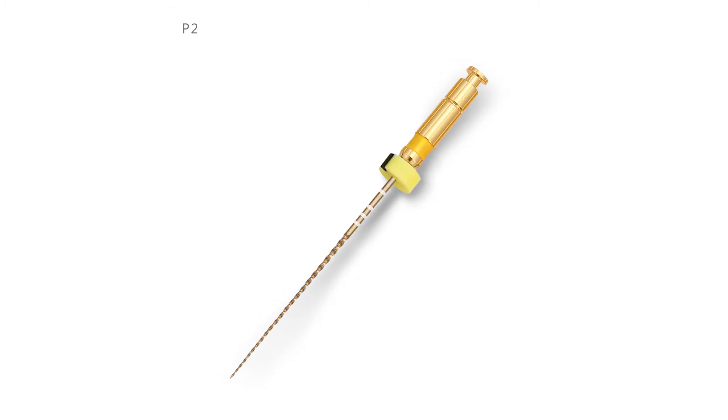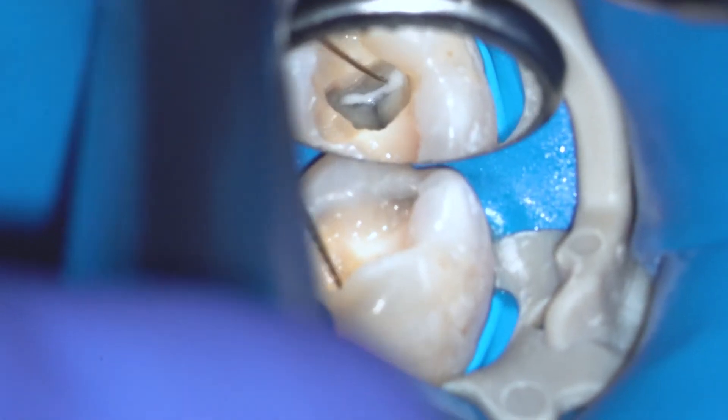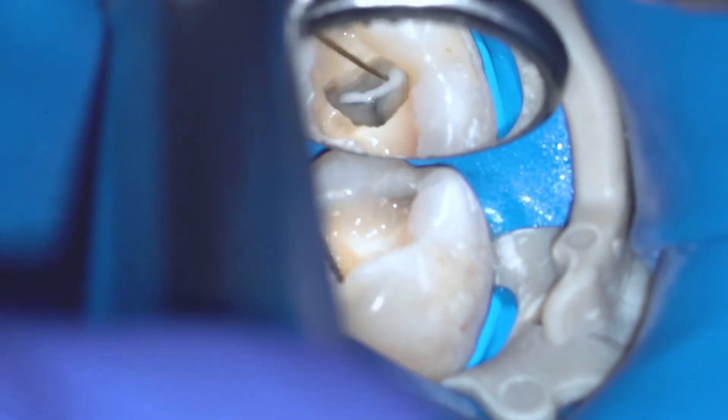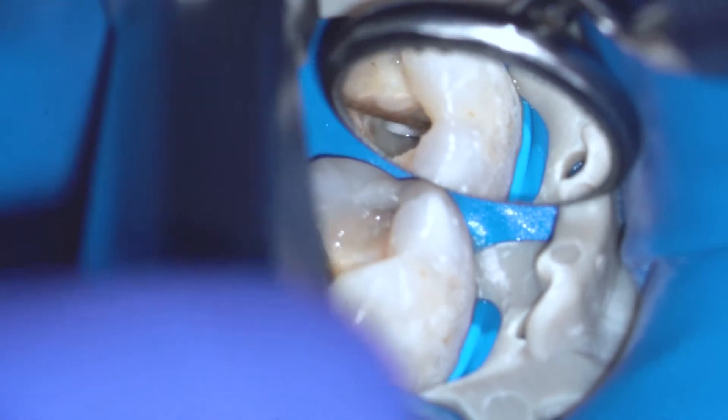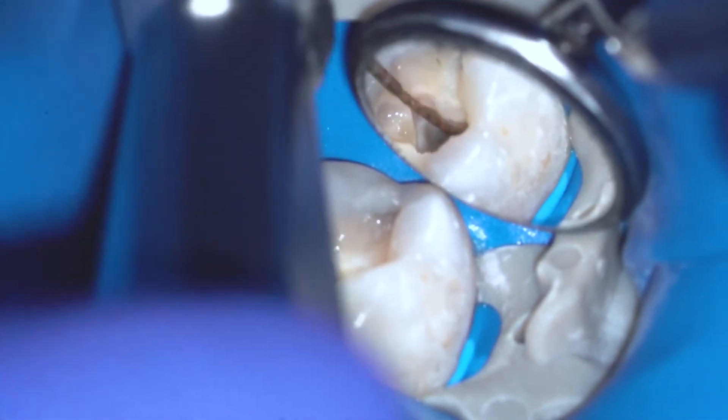And you can start the rotary glide path with two files from the MG3 set. Now you are ready for the shaping protocol. For the shaping protocol you have three files: 2004, 2506, and 3504.